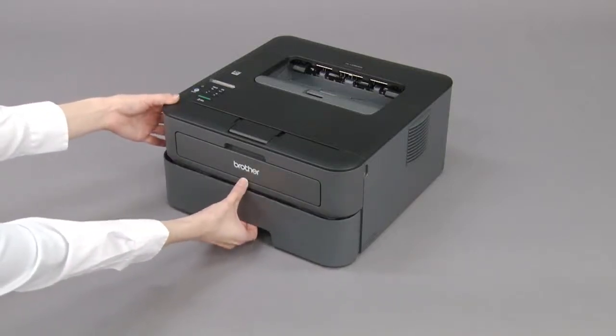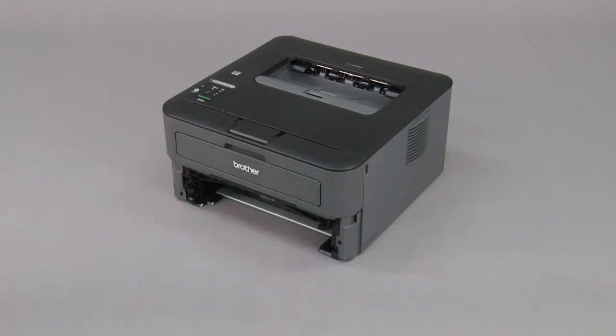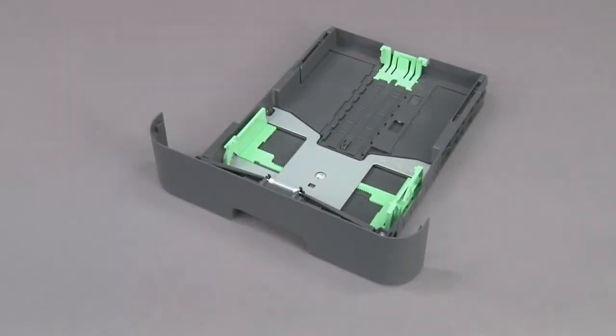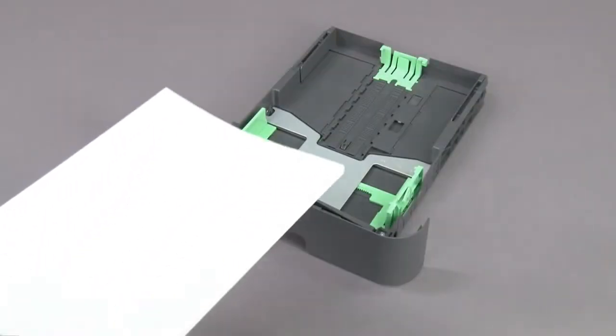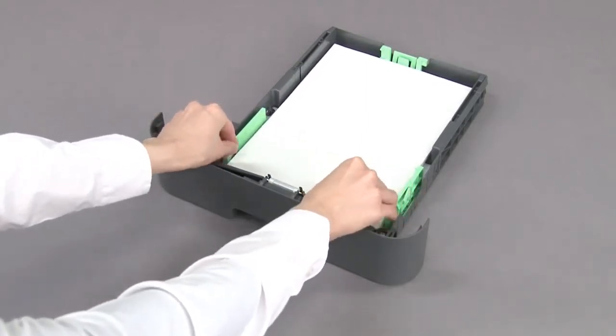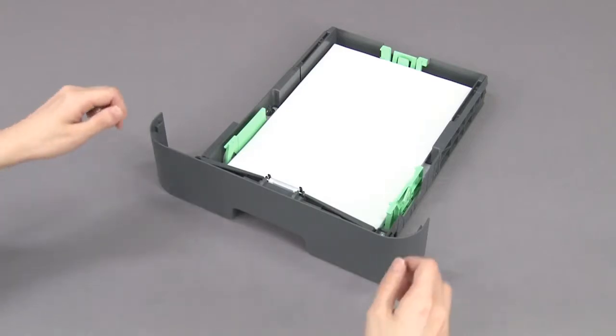Pull the paper tray out of the machine. Fan the paper. Load paper with the printing surface face down in the paper tray. Adjust the paper guides.